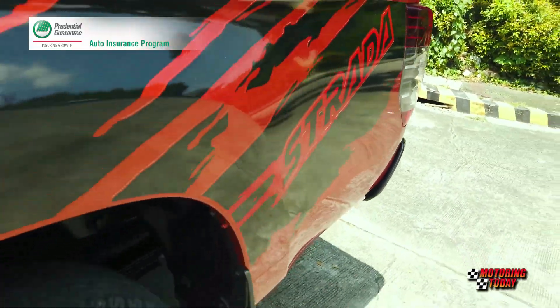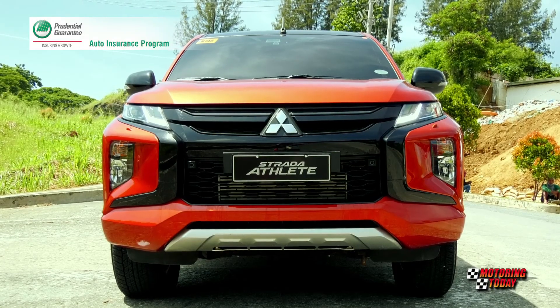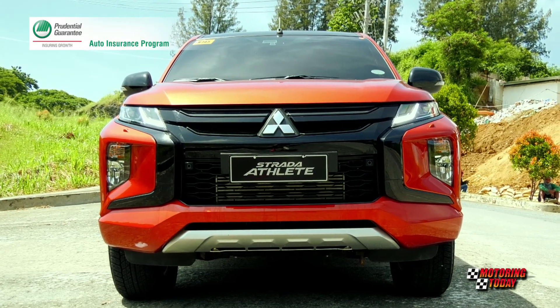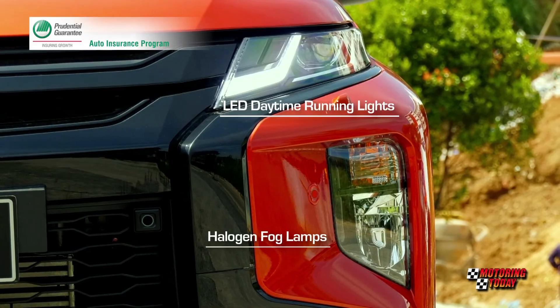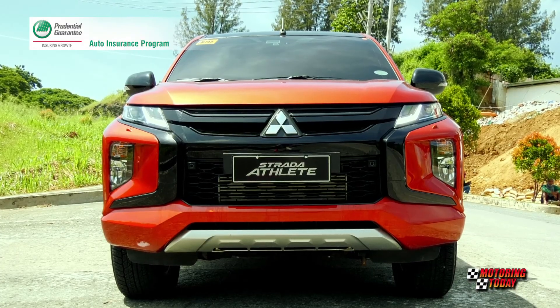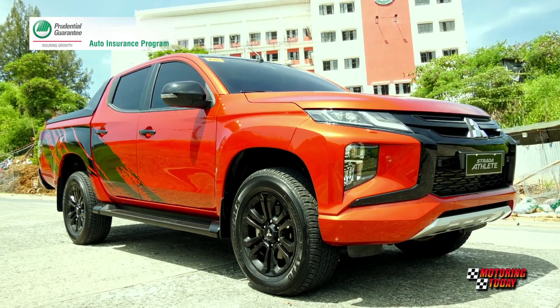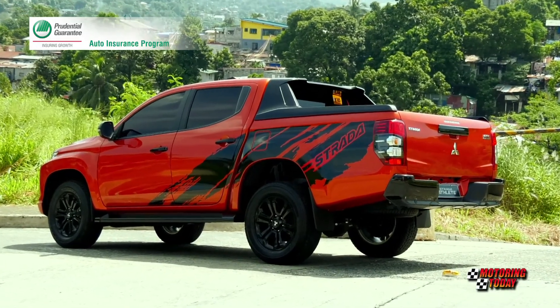Mitsubishi brought the Strada with the Dynamic Shield to the Philippines last year. The chiseled hood and squared front fender framed the headlights with halogen fog lamps and LED daytime running lights. The bold grille, large lower air intake and muscular bumper with integrated skid plate looked more powerful, tougher and more distinctive.